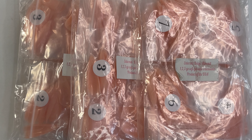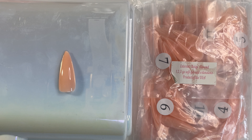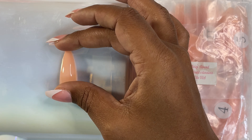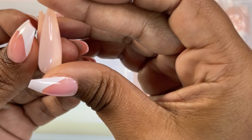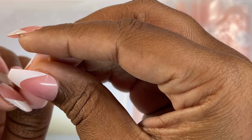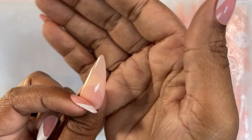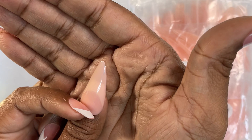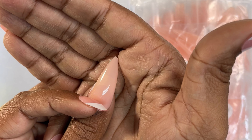Next color selection is Eternal Beige — my favorite. I got three bags, all almond. That is the Eternal Beige — such a pretty color. Here's the color and size reference. I love that color.